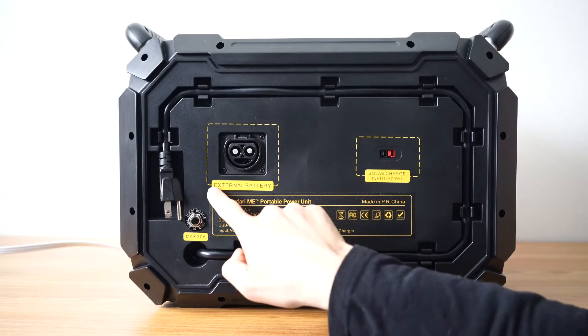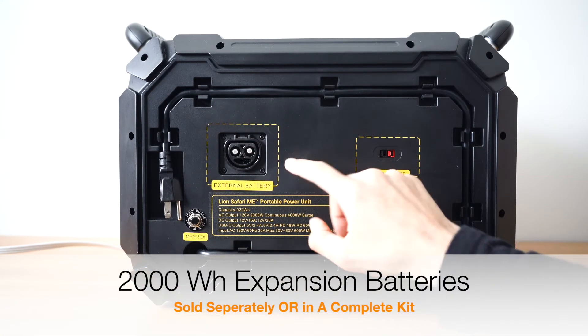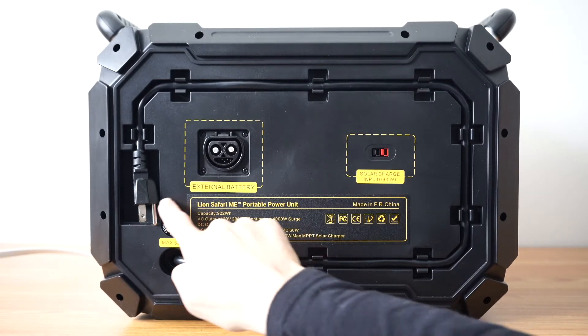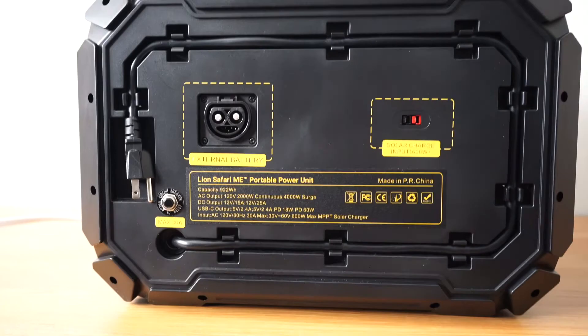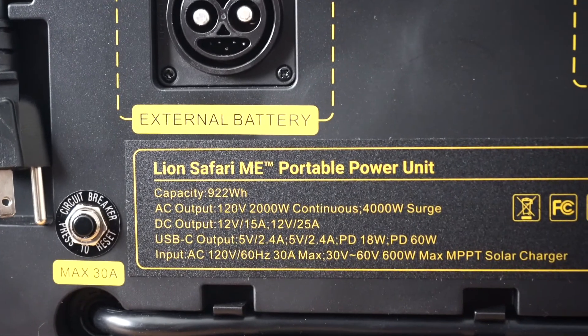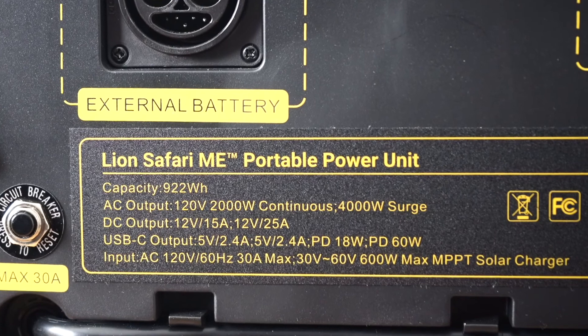The last plug here is where you connect your expansion batteries. This will increase the overall battery capacity of your entire generator system. This button here is a circuit breaker for the entire system — if anything trips you can simply click this button and reset your system. The last thing to note is that the specs for the base unit are on the back of the generator. Feel free to pause the video if you want to take down some notes.